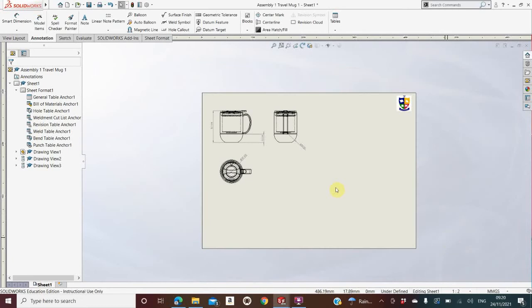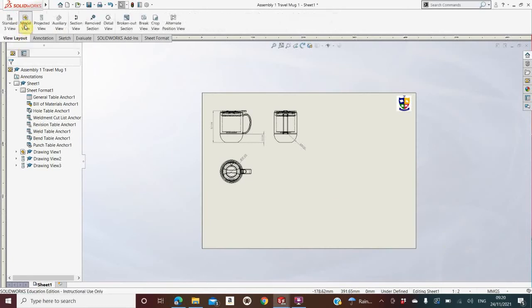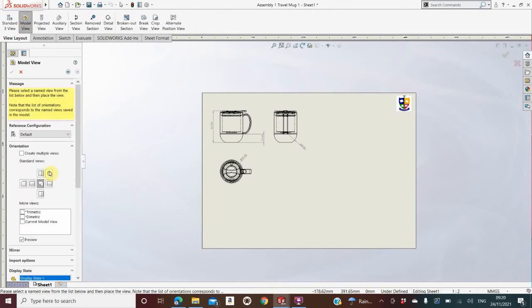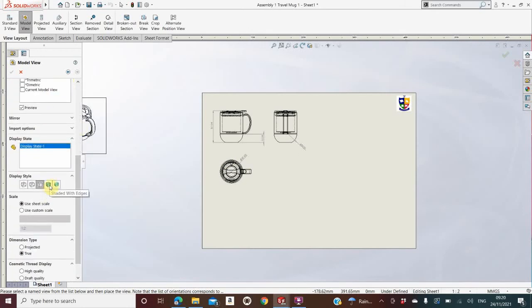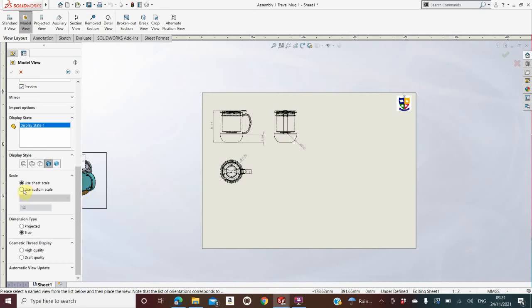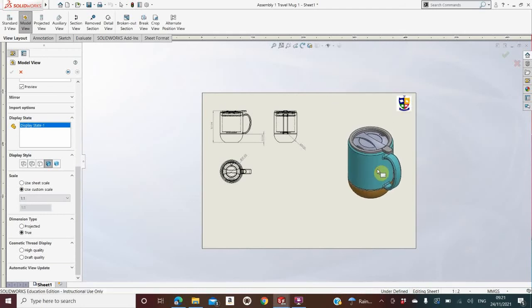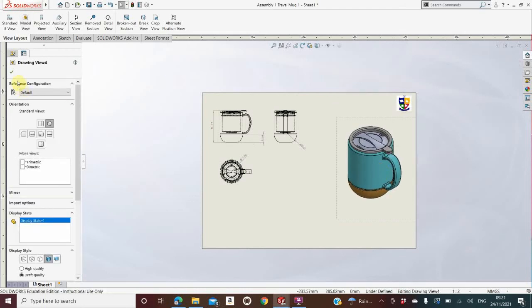Next I'm going to bring in a 3D view of the assembled mug. I go back to View Layout, back to Model View, back into the same assembly, and I click the 3D button. You'll see that the mug appears in 3D. I scroll down and go to Full Color — if you can't see it, click the Preview button to make sure that's turned on. I go down to Use Custom Scale and change it to 1:1, which is full scale, and place that on the sheet. Once done, I click the green tick.